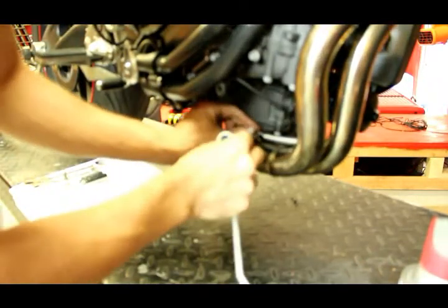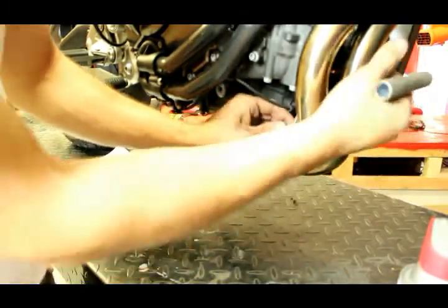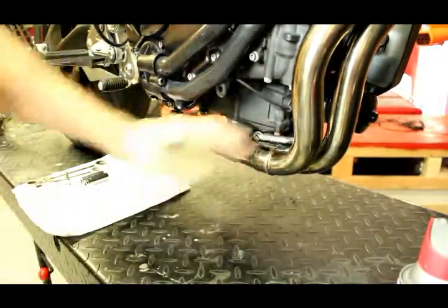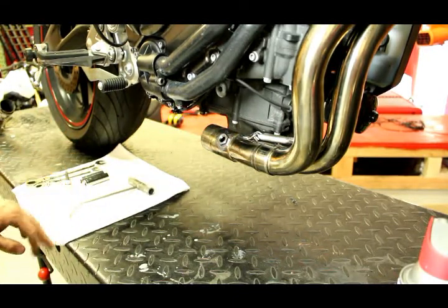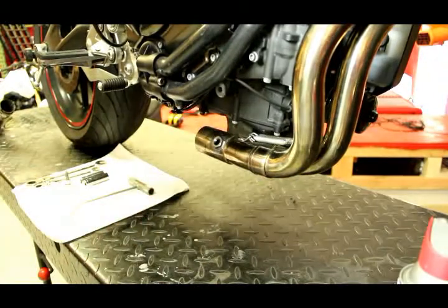It's a lot easier if you install the spring on the collector first and then pull it into place one at a time. A spring puller tool makes it a lot easier, but if you don't have one, a lot of people use vise grips. I would stay away from needle nose pliers because you get it almost there and it stretches, then it springs back and shoots across the garage and you'll never find it. So if you have a spring puller that's great — otherwise use something that will hold it tight.